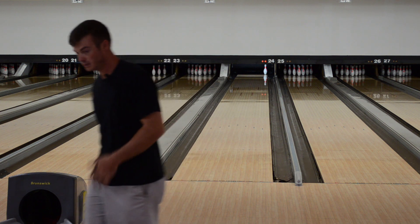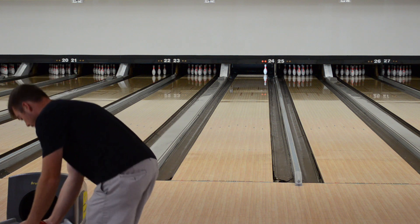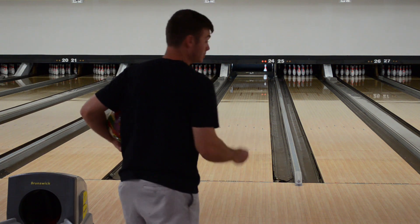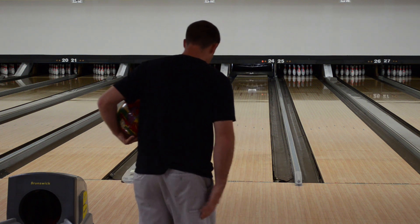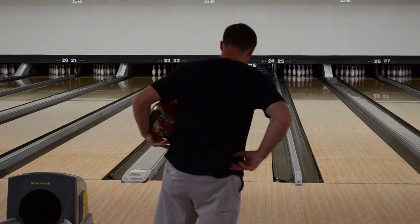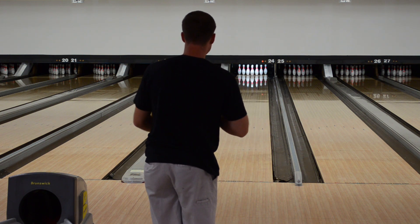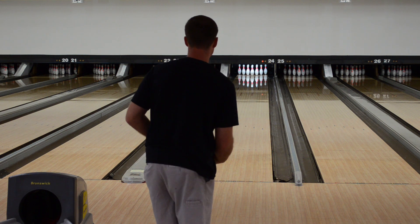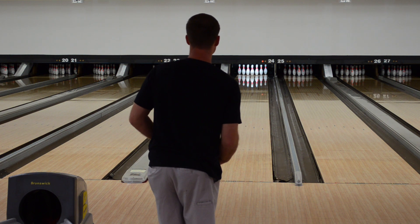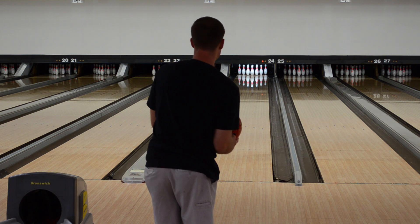If you're locked into plastic and you actually want to strike, what you do is find the edge of the oil. A five-board move right was obviously too much. Since we know plastic is all about reading early and rolling out, we're going to loft it to give it a little bit of extra length. I'm assuming this one's probably going to go dead flush — we'll see.